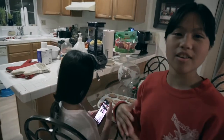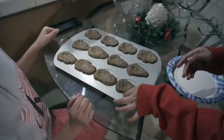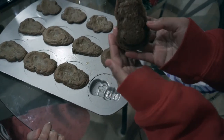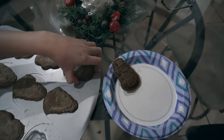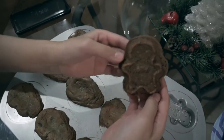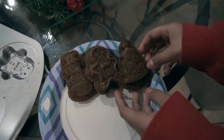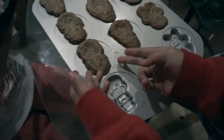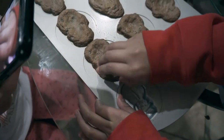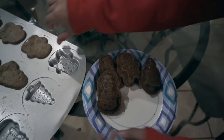Hi guys, welcome to part five! Now we are going to pop the cookies out of the molds — easy peasy. This one is a snowman. Oh wow, that actually looks pretty good! We're going to pop this one out too. Tomorrow we're gonna buy white frosting and decorate them.